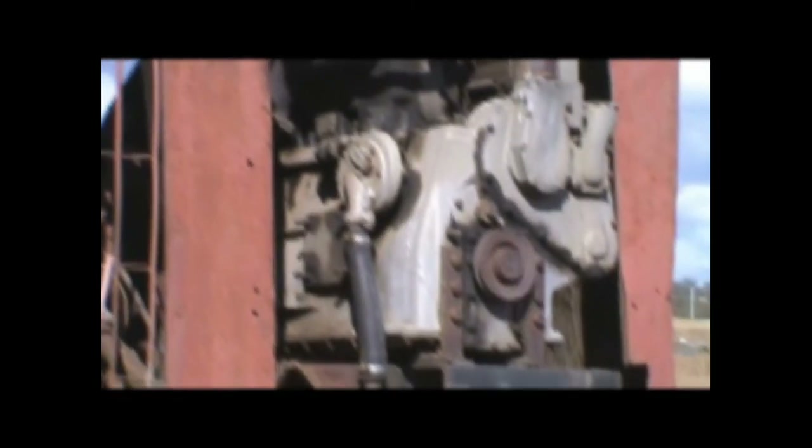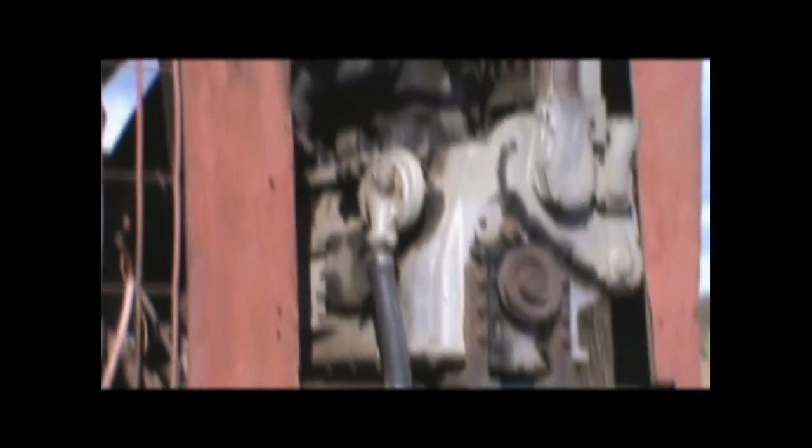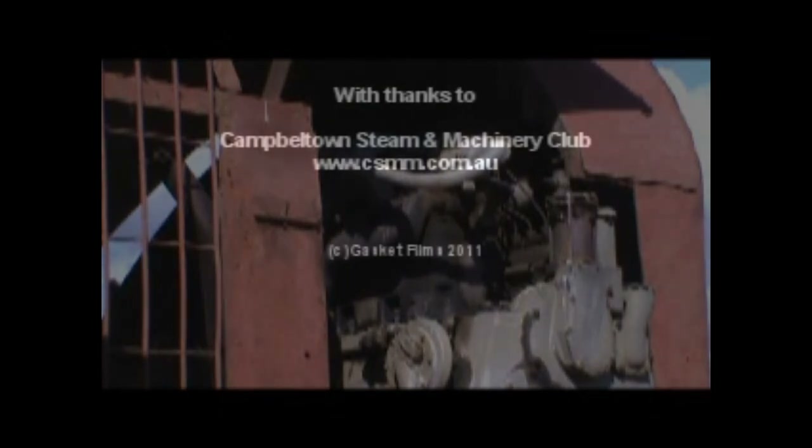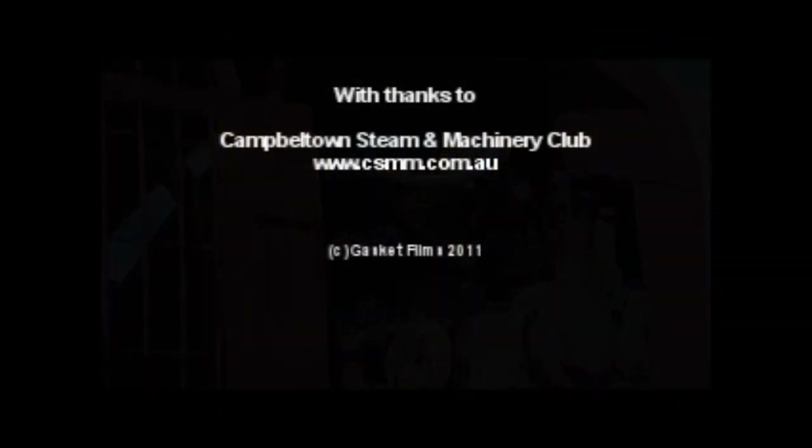No, silly bugger, you shouldn't have put your fingers in there! This is the engine — some big Gardner thing, I think. There's talk that it was originally steam powered; I can't see how a steam boiler and engine would have ever fitted in there, but it's quite possible. I don't know.